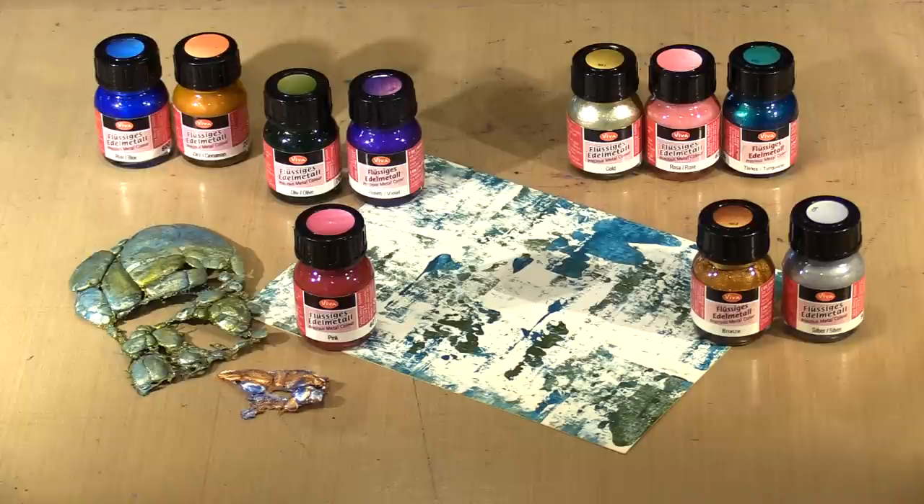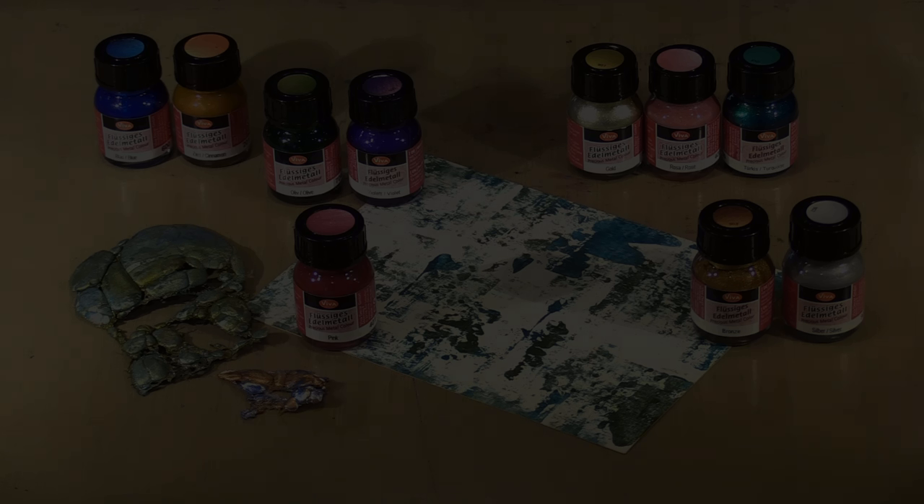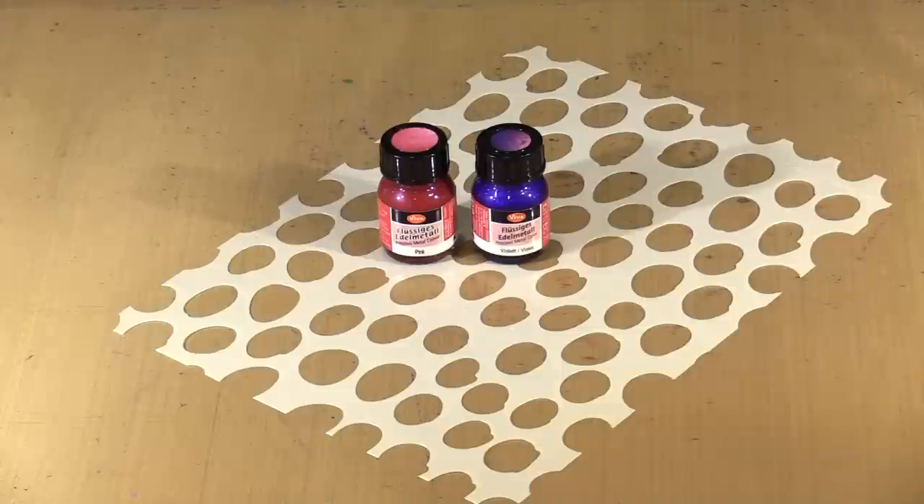In today's video, I'll demo a couple of ways that you can use these fabulous metallic paints. As I film this, we have 14 of the Precious Metal colors in varying amounts — some we have a bunch of, some we have far less of. So my suggestion is that you grab what you like when you see it, because I don't expect them to last. The discount is that good. There'll be links to the paint and all the other products down below.